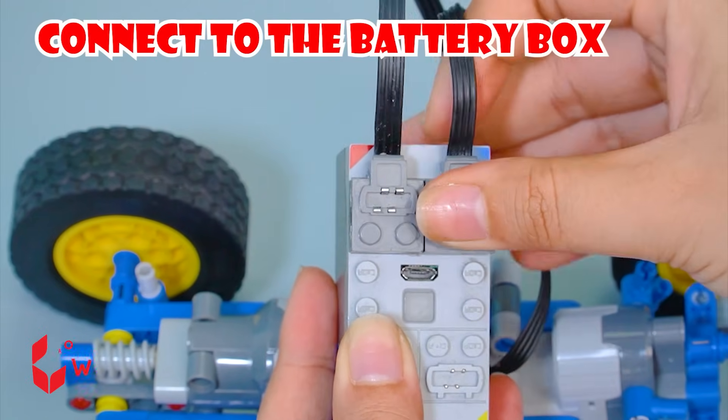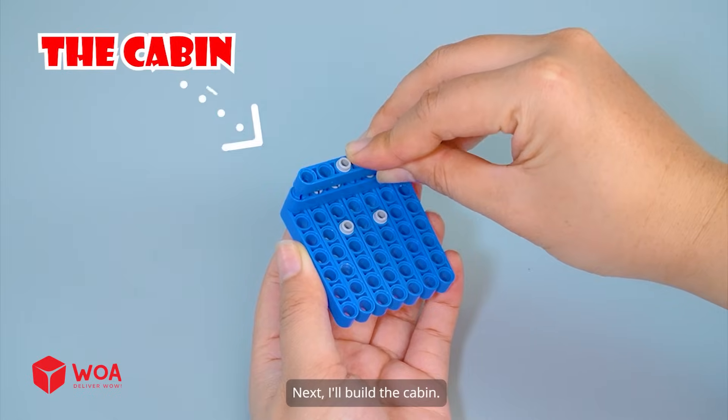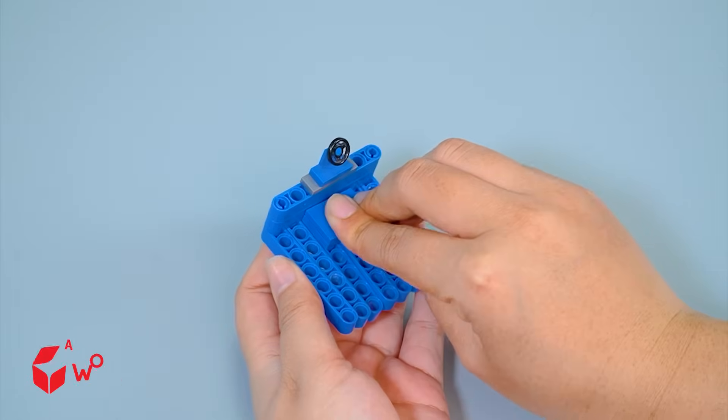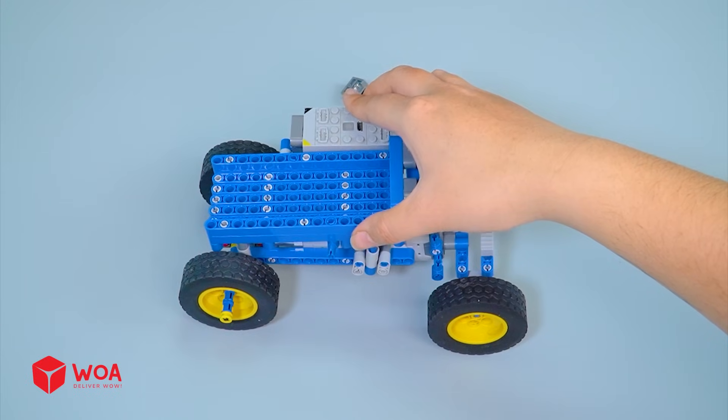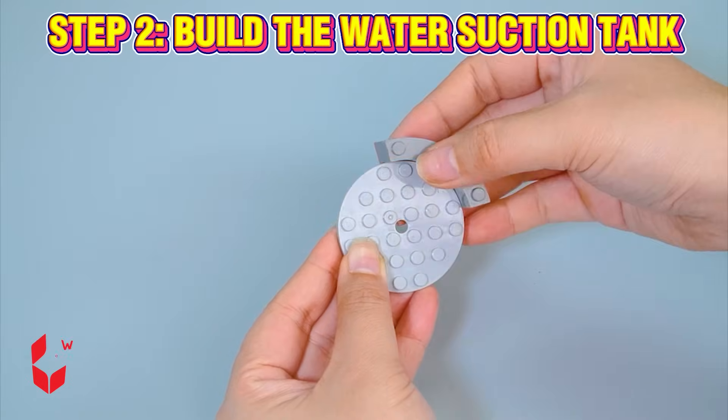Connect to the battery box. Next, I'll build the cabin. Step 2: Build the water suction tank.